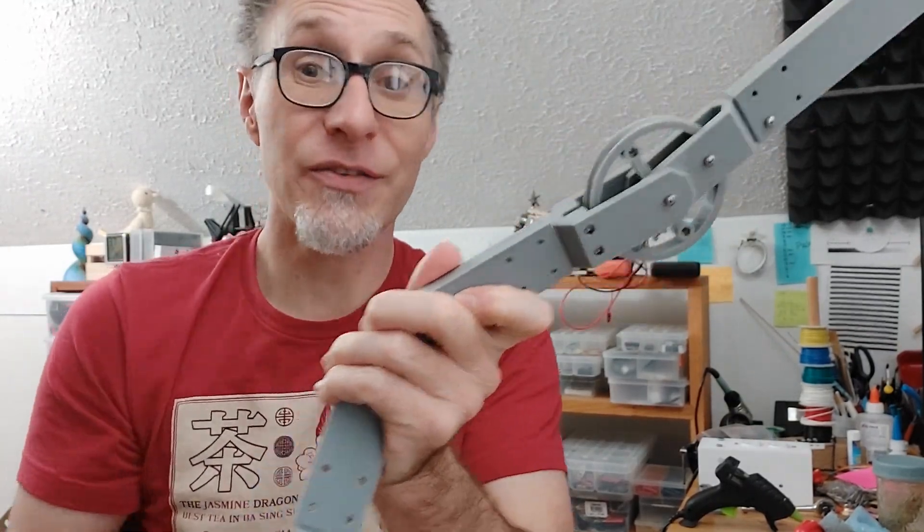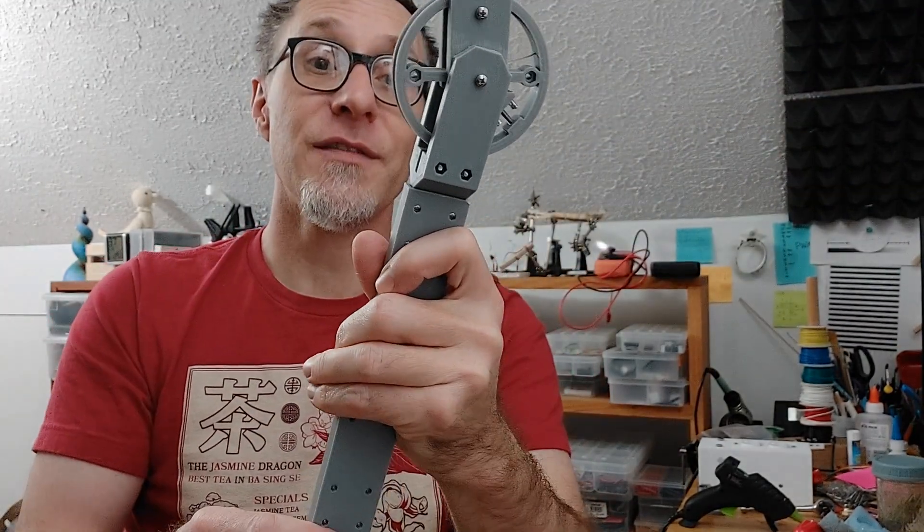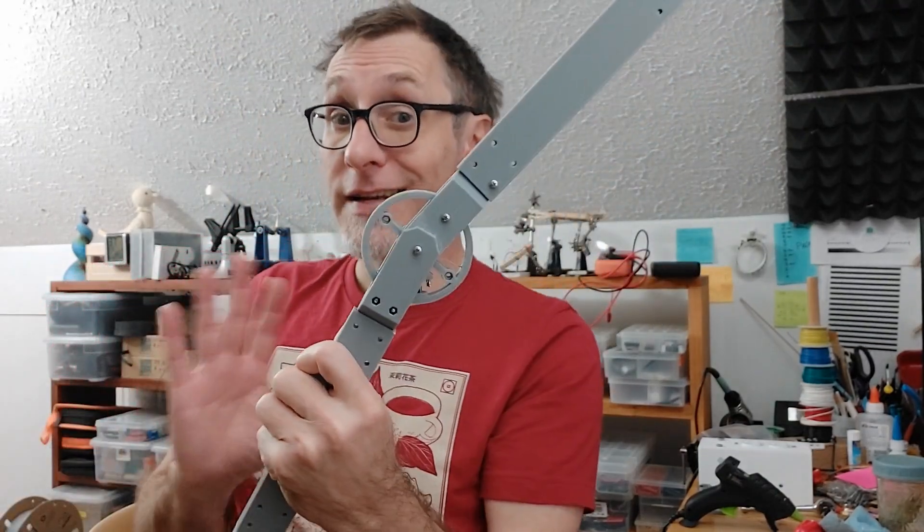I'm going to put the files in the description so you can download and print up your own. Leave any comments if you've got them, please mash those buttons, and I'll see you next time.